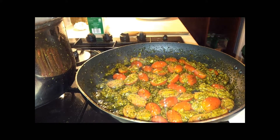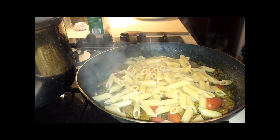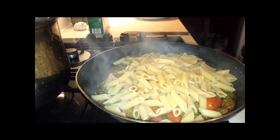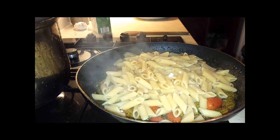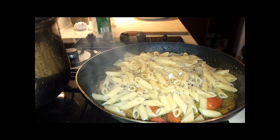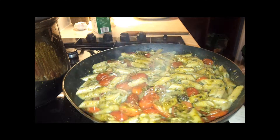We're going to add the freshly cooked pasta. Add some salt, and then mix everything together. Cook it for another 2 to 3 minutes — it will be nice and everything will be well combined.